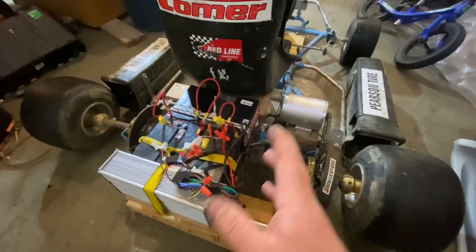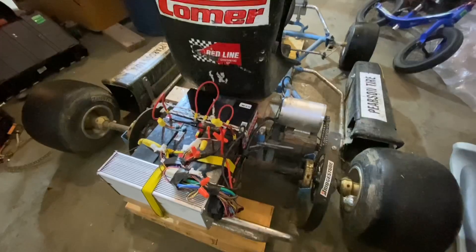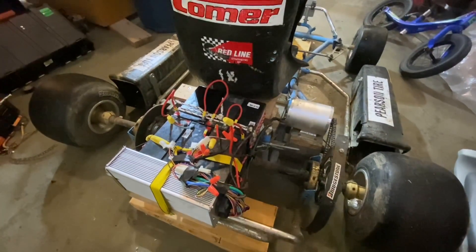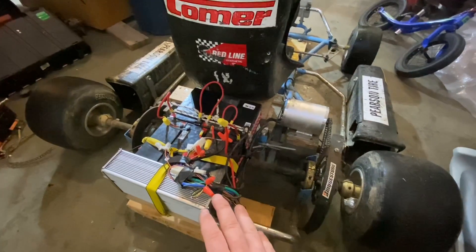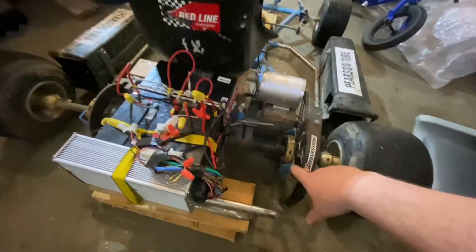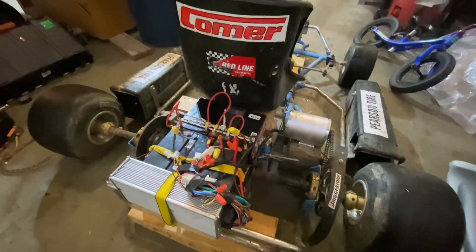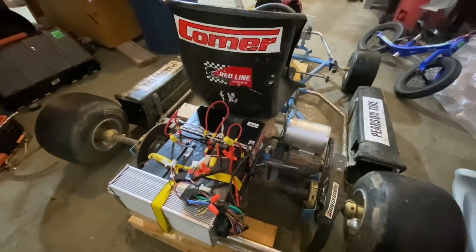The 3000 watt motor is supposed to spin at around 4000 RPM, so it should go faster just from the higher RPM. But it also goes quite a bit faster because we've got a smaller sprocket on the axle.